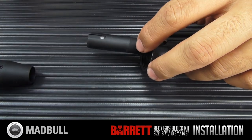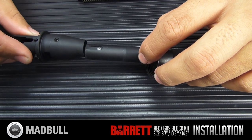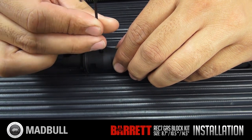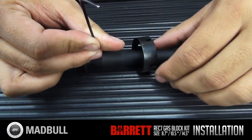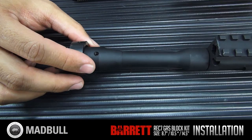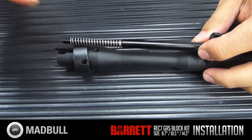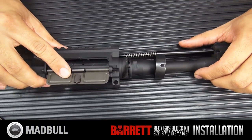Then go ahead and take your barrel nut that you've already previously taken out from your AEG and slide that over top. Go ahead and place this back and re-tighten it down. Then go ahead and reinstall your rod.